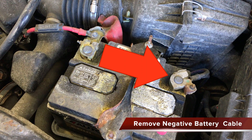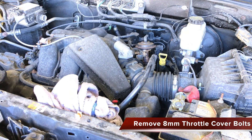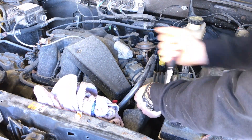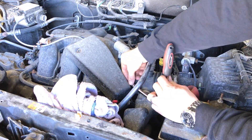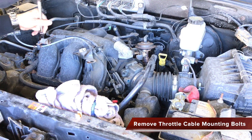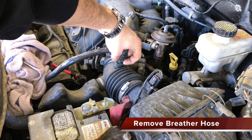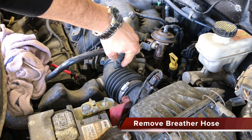Start the job by removing the black cable from the negative battery terminal. Remove the throttle and cruise control cable cover using an 8mm socket. Remove the three 8mm bolts that hold the throttle cable assembly to the plastic intake manifold. Remove the breather hose from the main intake hose, moving the plastic tab connection as shown.